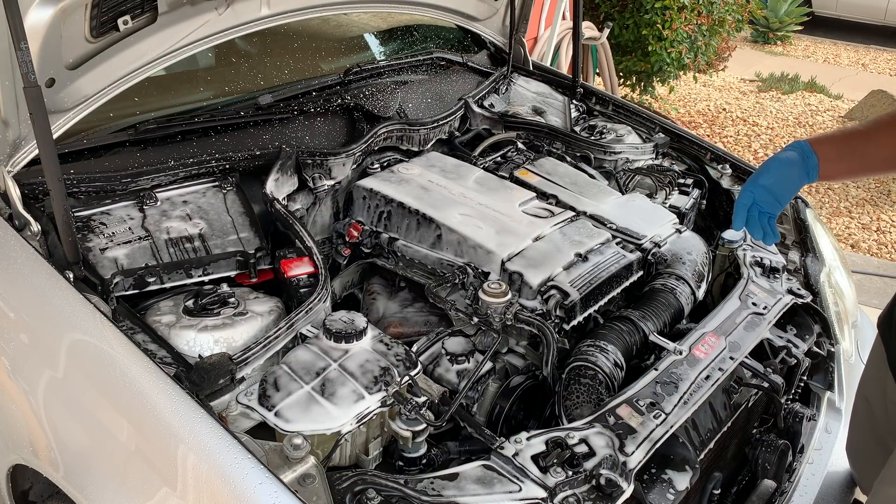Even on this extremely dirty engine bay, we did achieve quite a bit of cleaning, so our brush work is going to be not so bad. The next step, we're going to spray some more degreaser and only spray into the areas we're working, then work across the engine bay. We don't want to saturate everything — if we're cleaning an area for an extended period of time, we don't want the degreaser sitting on surfaces longer than necessary.